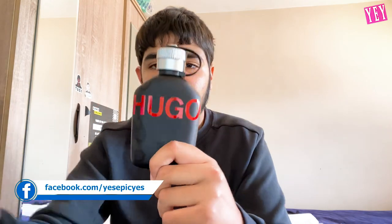Thank you so much for watching another Yes Epic Yes video. Don't forget to drop a like, subscribe to Yes Epic Yes, and let us know any video ideas you want to see in the future in the comment section down below. We'll be happy to look at your responses and get the best videos out possible for you guys. I hope you enjoyed — see you later, thanks for watching!